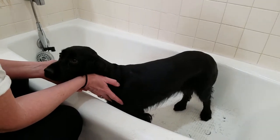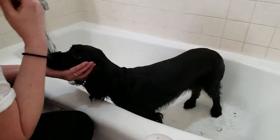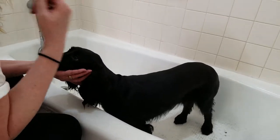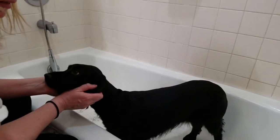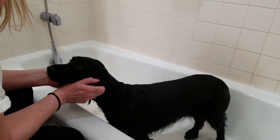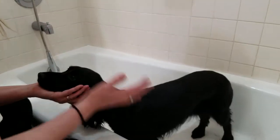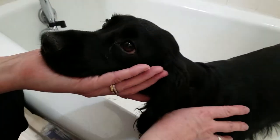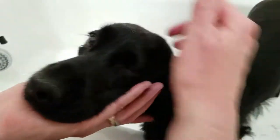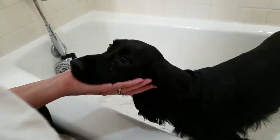One thing I do that is very different from a groomer is I don't bathe my dogs until afterwards. In a lot of cases we're dealing with burrs and things like that — I just clip them out. I don't know if that's the proper way to do things, but that's the way I've always done it. When I get done clipping them, I put them in the bathtub or outside and then turn on the water for a bath.